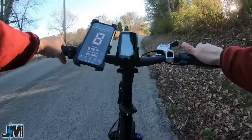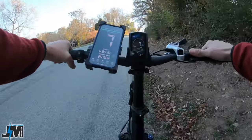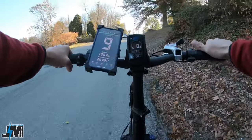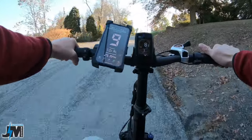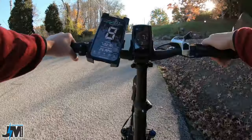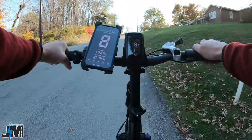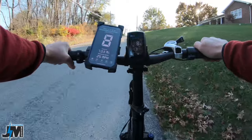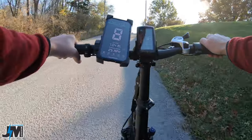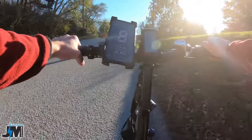On their website it states that it shows you the wattage output of the motor, but I can't find anything on there that shows me that. It would have been nice for it to show you the wattage output. I believe the Haybike Mars and the Cityscape both showed you that, so maybe they just accidentally carried that information over when they set up the page for the Ranger.